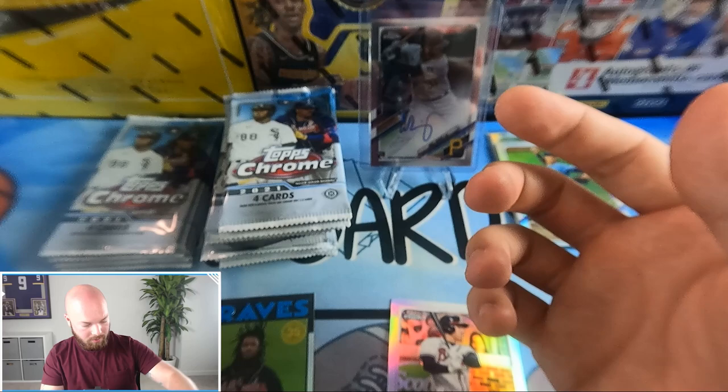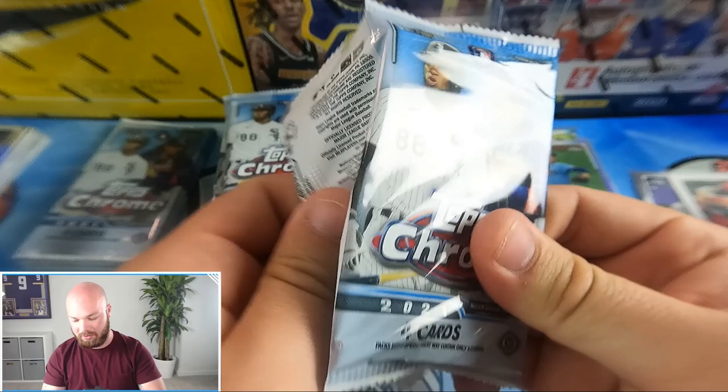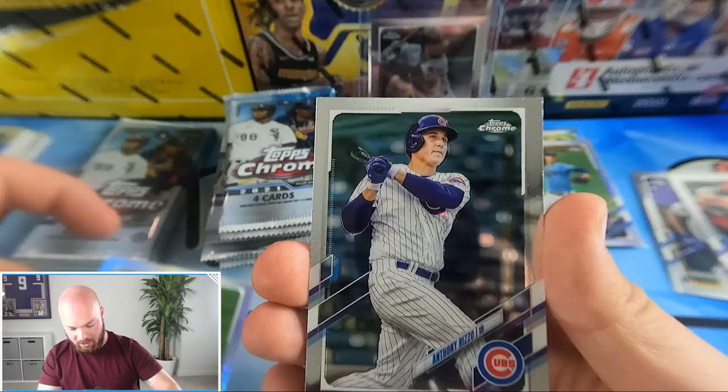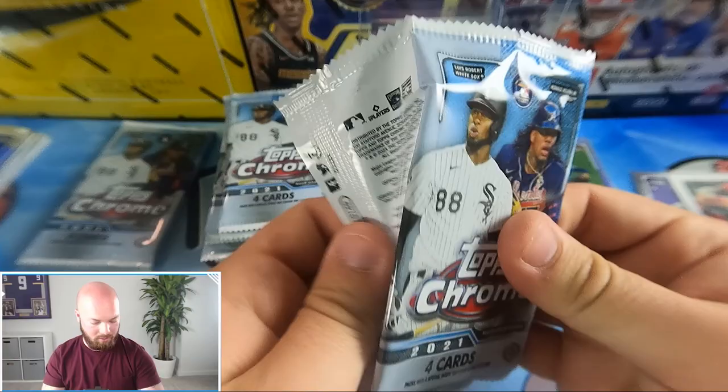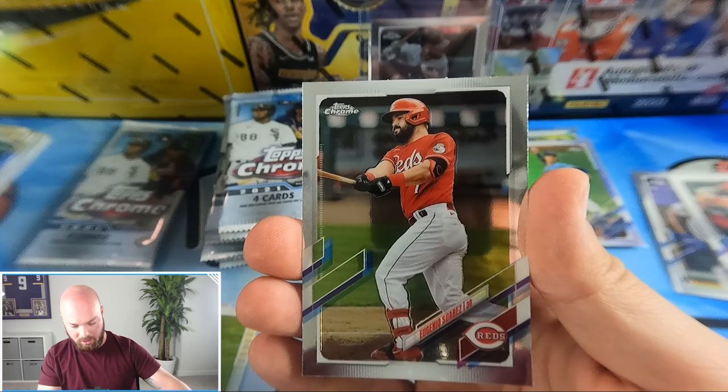Freddy Freeman refractor and a Nick Senzel. I'll hold off on sleeving up refractors and sleeve everything at the end — if it's a crazy card I'll top load it immediately. Yordan Alvarez, JT Realmuto, Mike Clevinger hyper, Anthony Rizzo, Willie Adams, Nico Horner Future Stars, Eugenio Suarez.